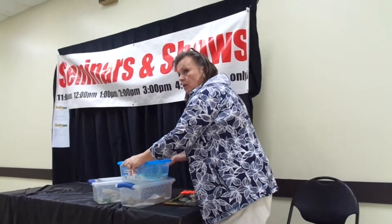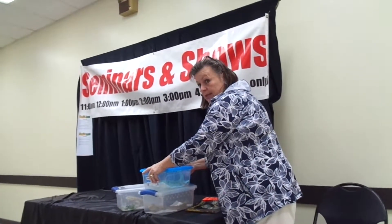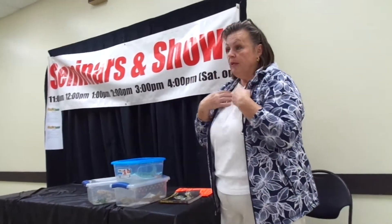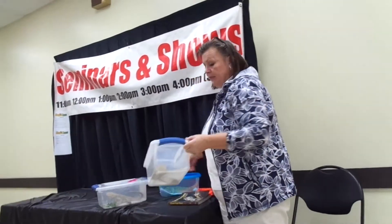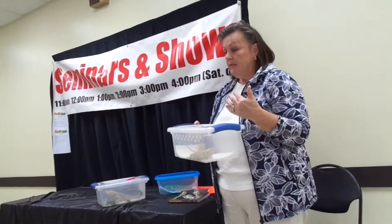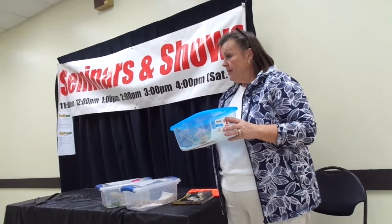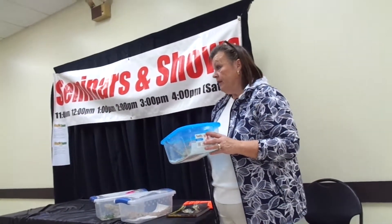Bearded dragons are omnivores, which means they eat both plants and animals — they eat a variety, like we do. When they're babies, about 80% of their diet should come from protein, which would be bugs, and 20% from salad. By the time they get to be more this size, that should be reversed. In my experience mine like the protein, so it's about what you can provide.